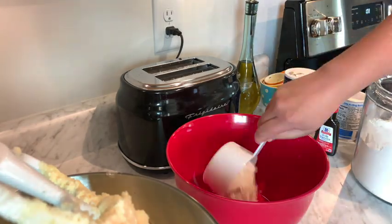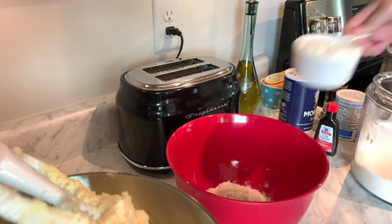In a separate bowl, we're going to whisk together the flour, cinnamon, baking powder, and salt.